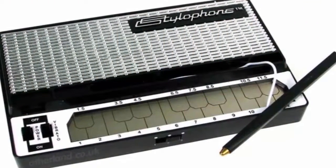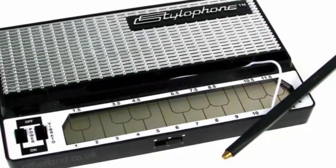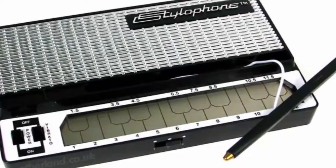Number 9: Stylophone. Designed in 1967, a Stylophone is a simple stylus-operated synthesizer that was introduced by Brian Jarvis.